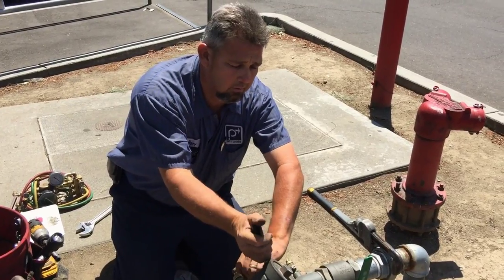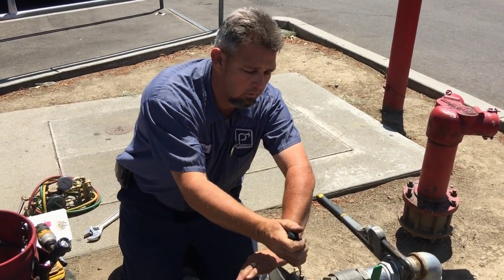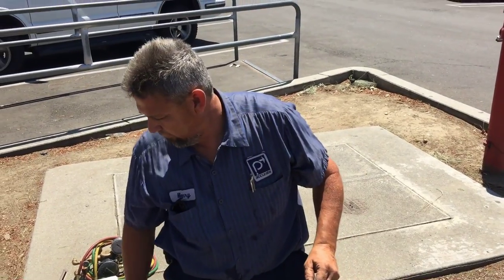Hello, this is Jim here with the Twin Plumbers. We're here with our backflow tester, Henry. Henry, can you explain what a backflow does?